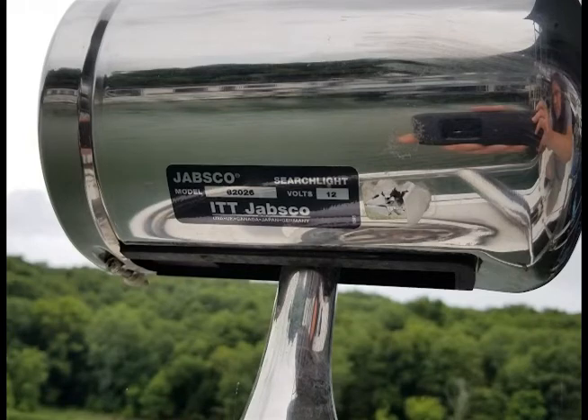Hello YouTube. This is a video on how to repair the Jabsco 62026 boat spotlight.